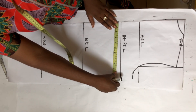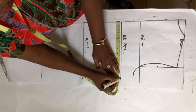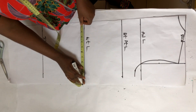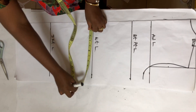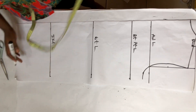My bust is 10.625 inches — I'll measure that on the bust point length line. Then I'll measure my waist, which is 10.125 inches. My hip is 11 inches.